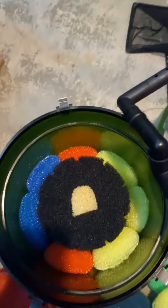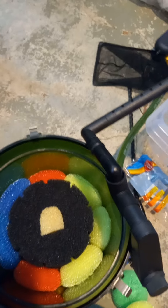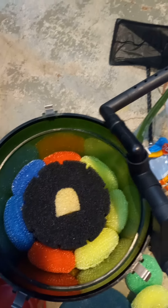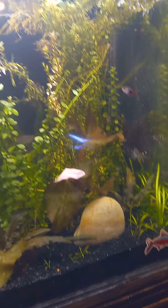Hello, this is Marcus again with Aquarium Hacks. I just want to show you how I'm going to set up this second EHEIM 2217. I'm going to set it up on my 90-gallon aquarium here, my 5-foot, 90-gallon acrylic aquarium.